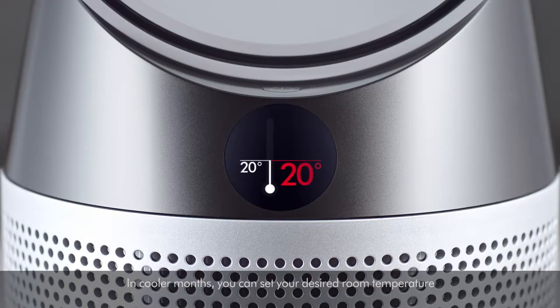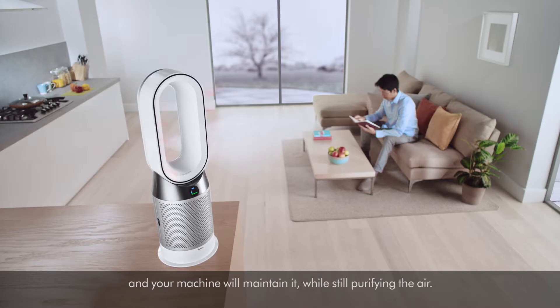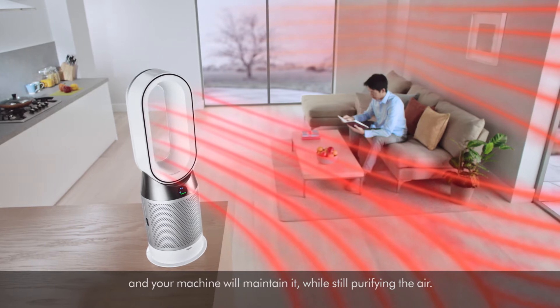In cooler months, you can set your desired room temperature, and your machine will maintain it while still purifying the air.